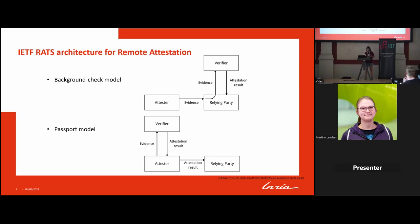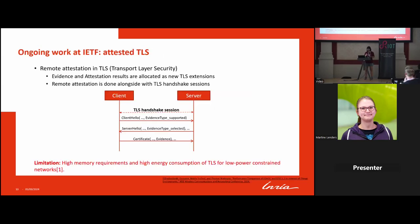Whenever the citizen wants to travel, they carry the passport to the airport immigration service. There is already ongoing work called attested TLS, which performs remote attestation over TLS by defining evidence and attestation results as new TLS extensions, finishing the remote attestation alongside the TLS handshake. However, TLS requires high memory and energy, which is not suitable for low-power constrained devices.